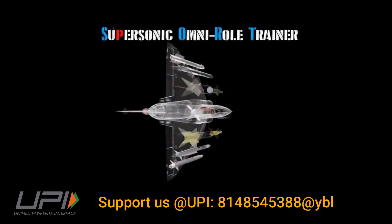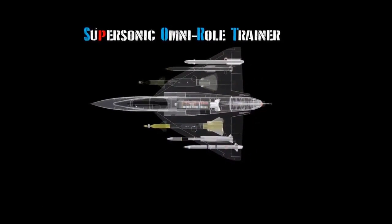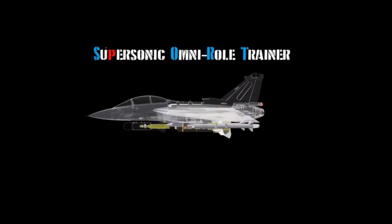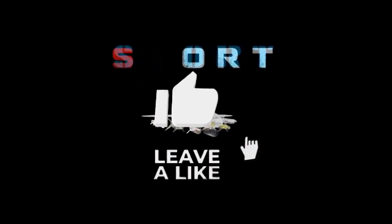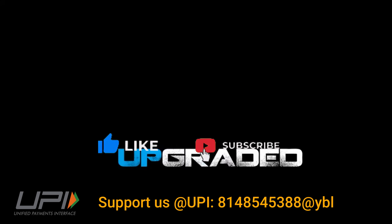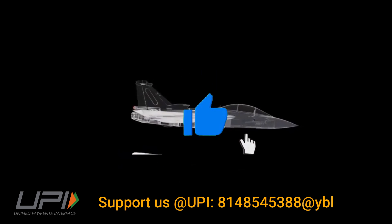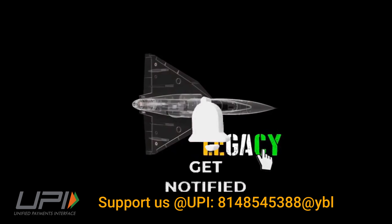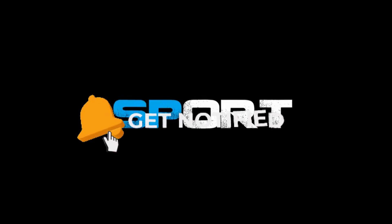In summary, HAL is developing a full-fledged low-cost advanced trainer jet which could fulfill domestic demands and also compete in the international market. Please let us know your views in the comment section. If you liked the video, do not forget to like, share, and subscribe. With this, I would like to say goodbye and Jai Hind. We will be back soon with more interesting developments in the defense sector.